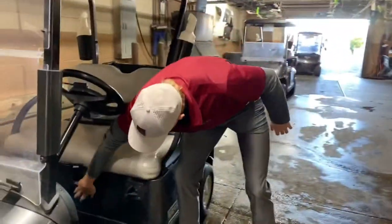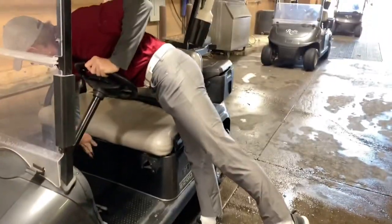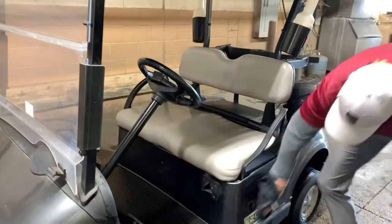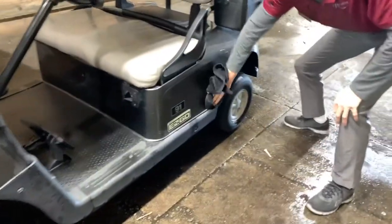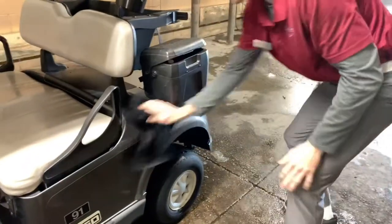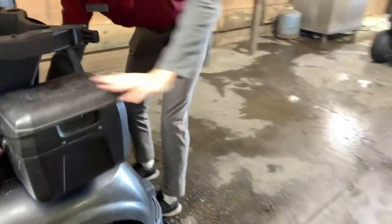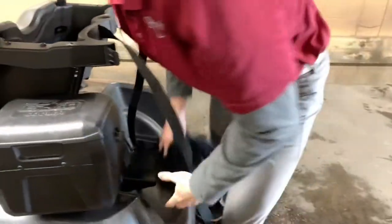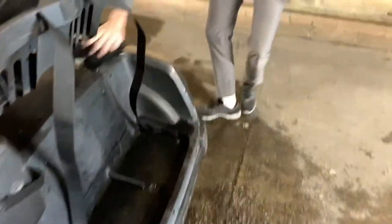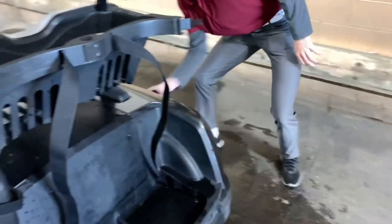We come down just right below the driver's seat and then the passenger seat, and we move right along — anywhere you see water on the gray plastic body we try to get off. It does not take very long, no more than 30 seconds.